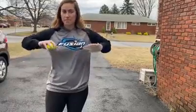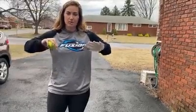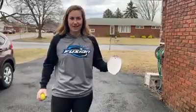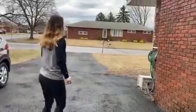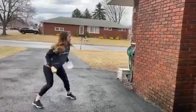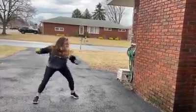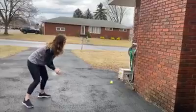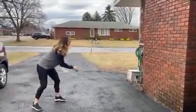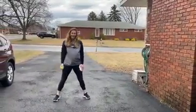Elbows up, nice and close to our body, ready to throw when we need to. I would put my hair up, but I accidentally taped this to my hand before I did that, so we're going to roll a little bit. Here it is. There you go.